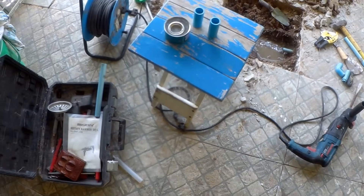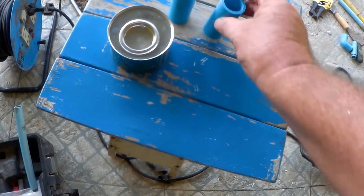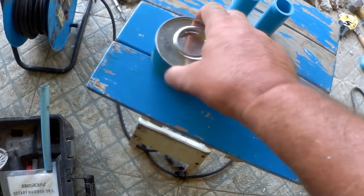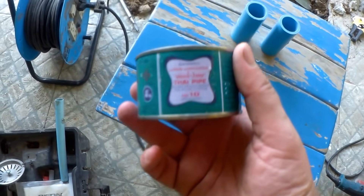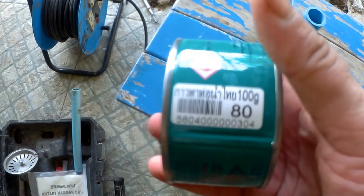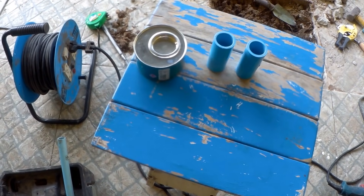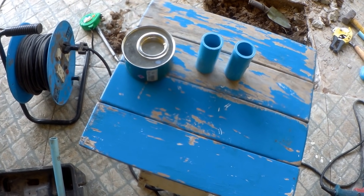I've just nipped out and bought what I need — two of these couplings and proper pipe glue. 80 baht it is for this small can. You can get cheaper glue but from my experience you're better off buying the expensive stuff. It works.